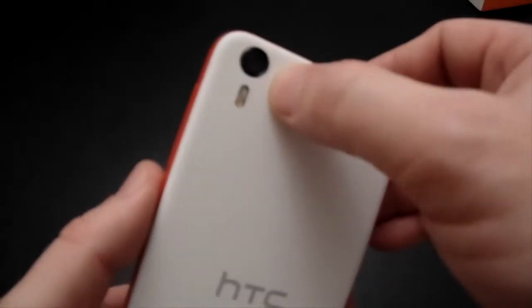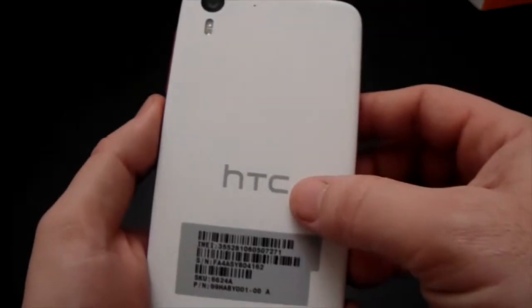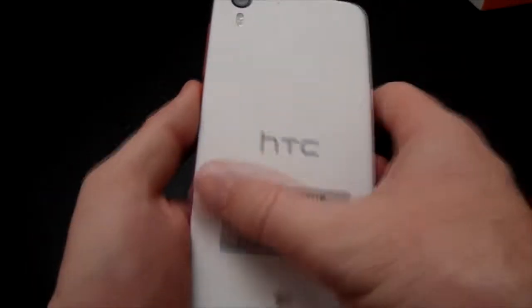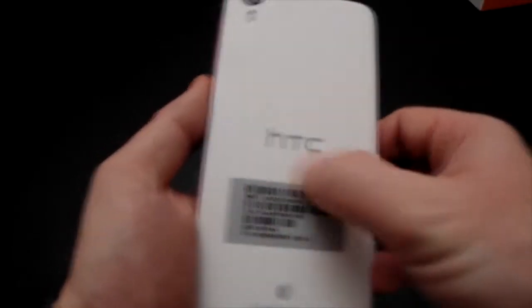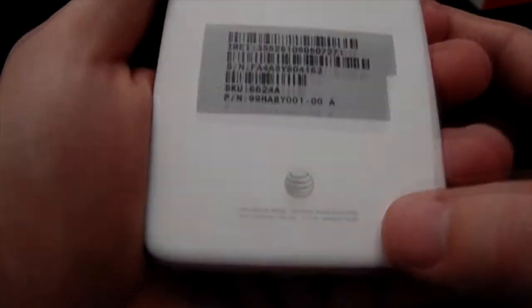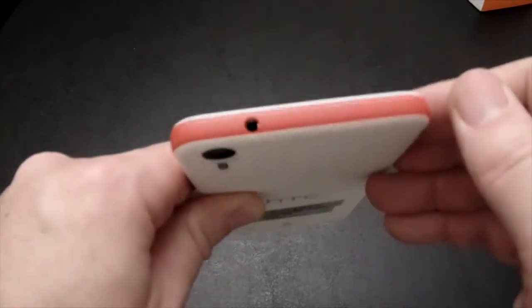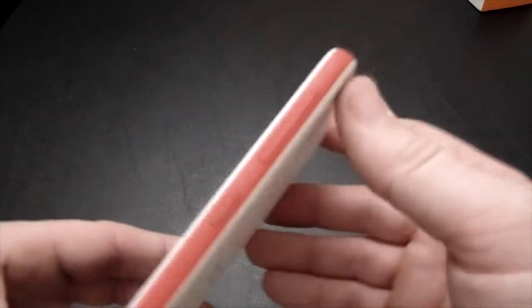On the back, I already introduced you to the camera; there's a microphone right there, and the HTC logo dead center. This is a review unit — this would not be on your personal device if you were to choose this phone. AT&T logo on the bottom, as well as some FCC certification and model information. On top, you've got your headphone jack, nothing more. And on the right hand side, you have your power button down in the middle, and your volume up and down rockers.